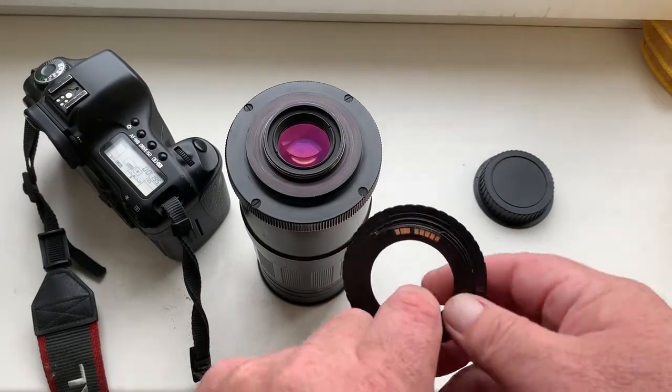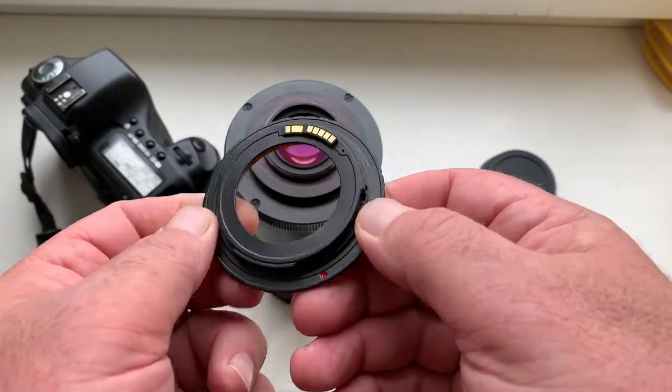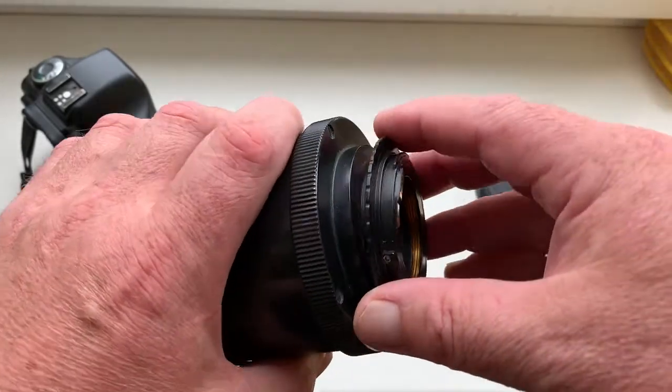Hello! This video is about your lens. This is adapter M42 to Canon with programmable dandelion chip, and this is your lens.